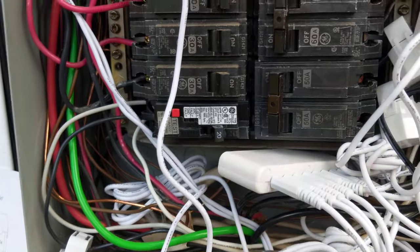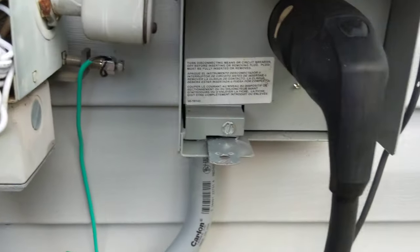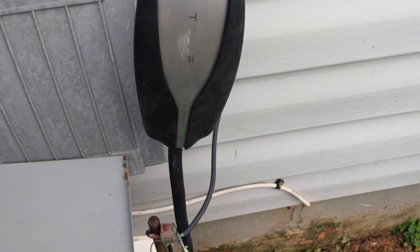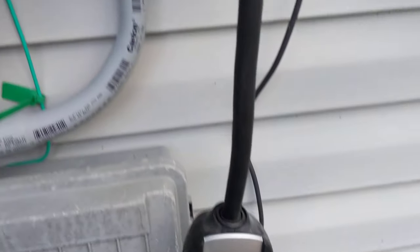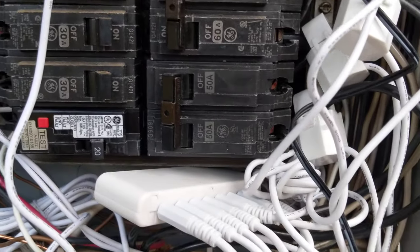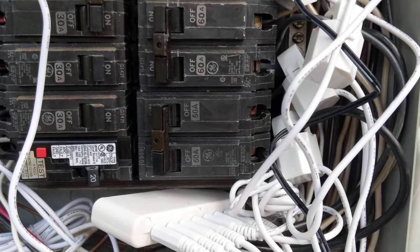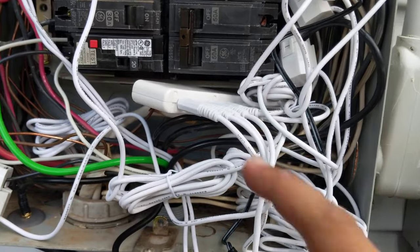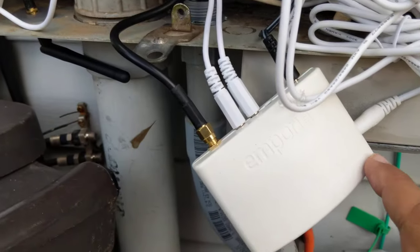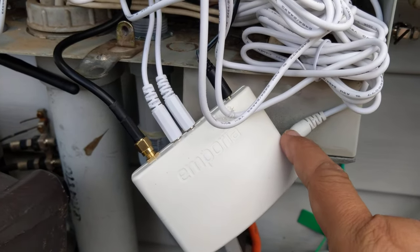These two bottom breakers here are the double pole breakers for my Tesla charger, which is currently running. And they come to those two 50 amp breakers right there. Those are the first two lines going in there, and then this box feeds into the box lower through this little monitor cable.